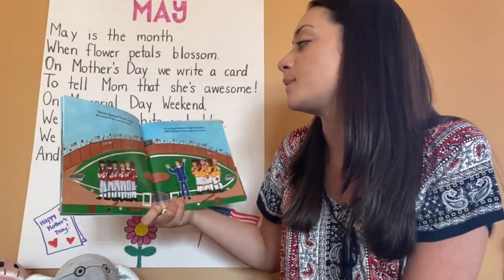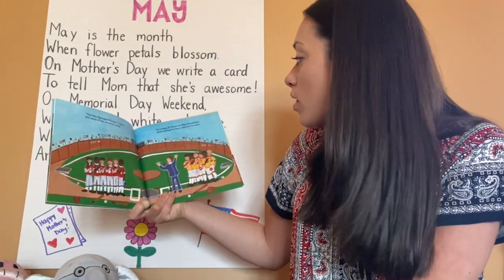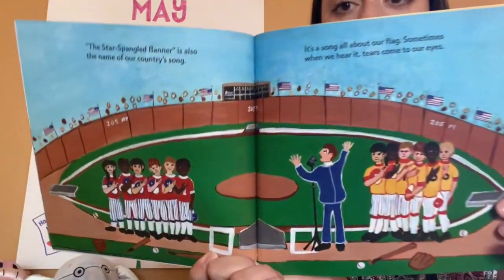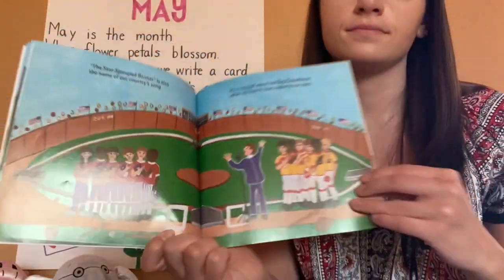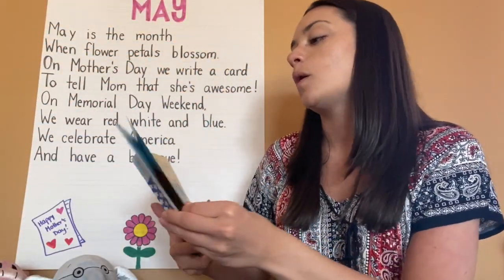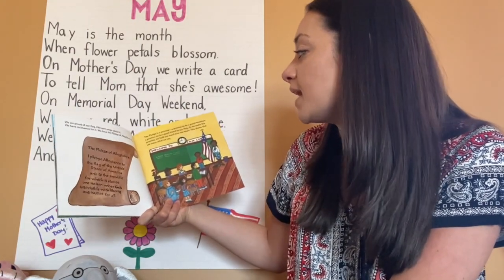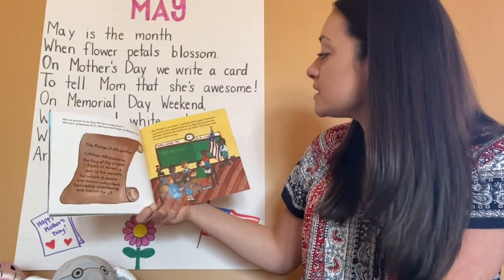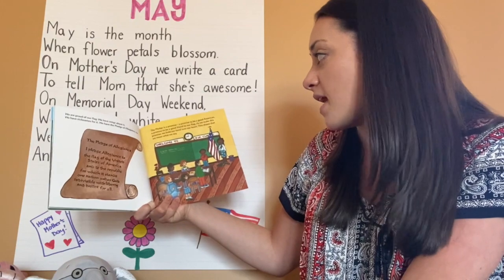The Star Spangled Banner is also the name of our country's song. It's a song all about our flag. Sometimes when we hear it, tears come to our eyes. We are proud of our flag — we have songs about it, we have nicknames for it, and we have the Pledge of Allegiance, too. The Pledge is a promise — a promise to be a good American, a promise to be a good friend to our flag.